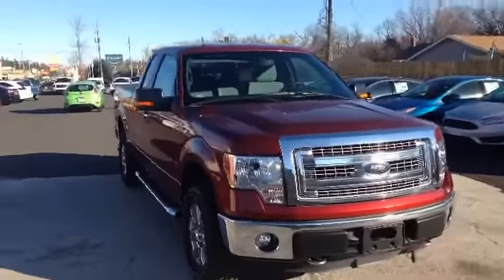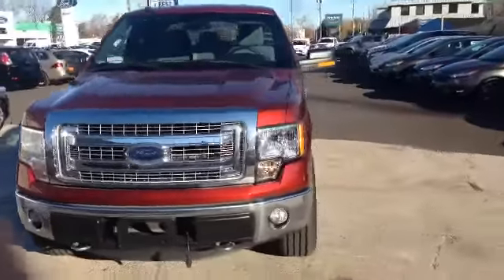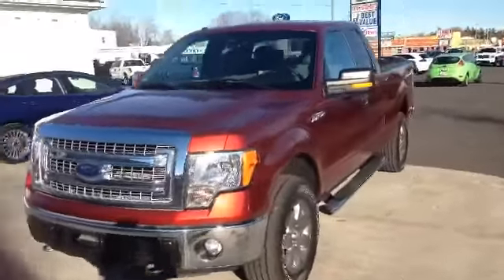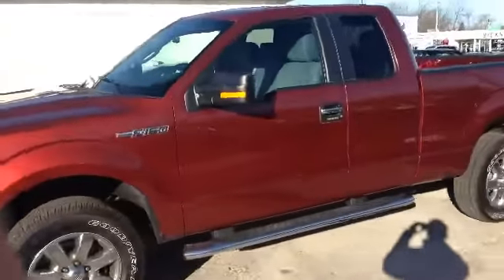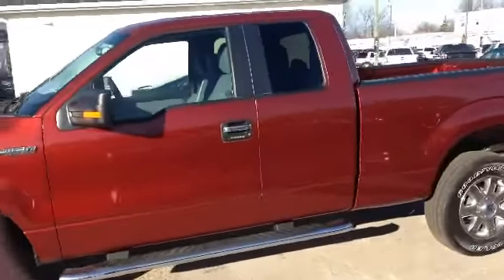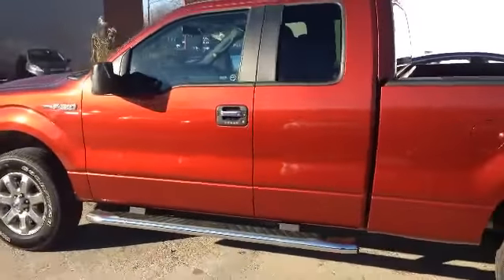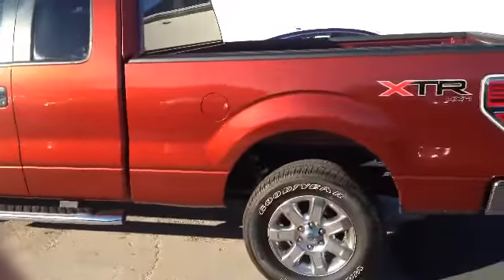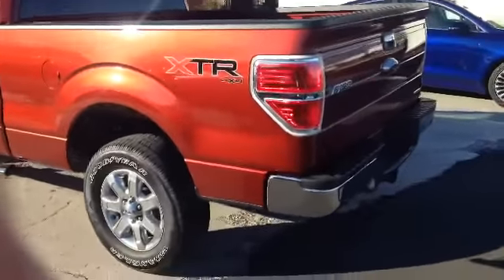Let's start with a 360 walk. Here she is — absolutely beautiful. Not only is it essentially a brand new vehicle, it's also a very rare color. They call it Sunset. You can see it's got the running boards installed, a keypad on the door for entry, and it's a SuperCab XTR package. You can see all the chrome around.